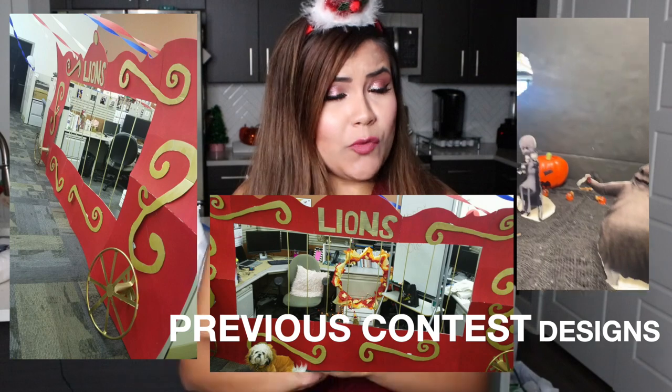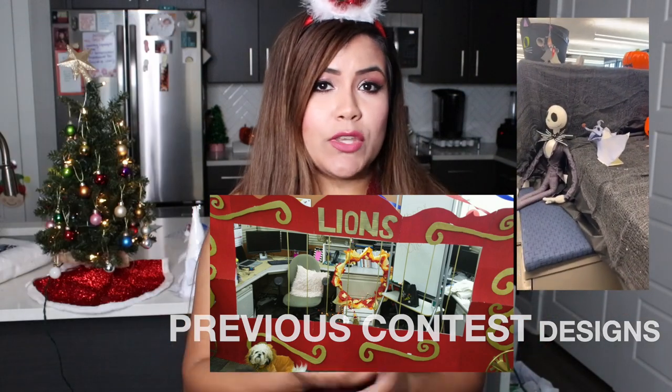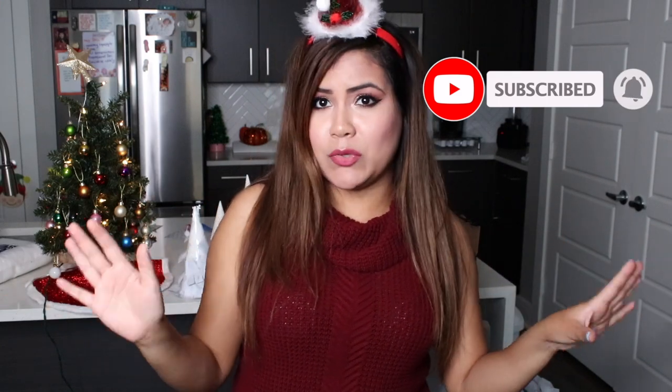I have won some contests before, so hopefully I win this one and hopefully it gives you some ideas for what you can decorate for your office in the holidays. It doesn't even have to be for the holidays — it could be a winter wonderland theme for your apartment, house, or a party. It doesn't have to be specific to a cubicle, but that's what I'm going to show you today. Let's get started.